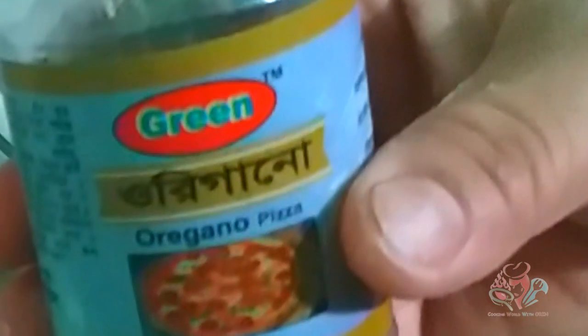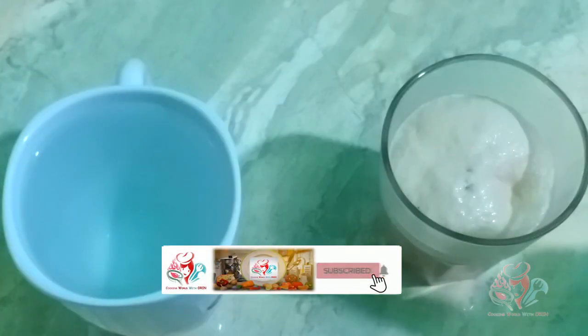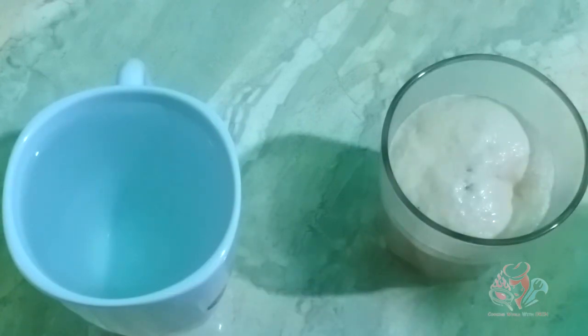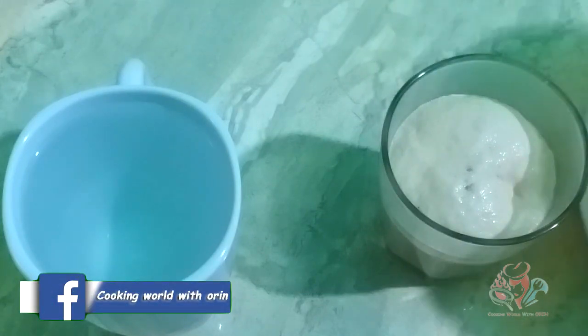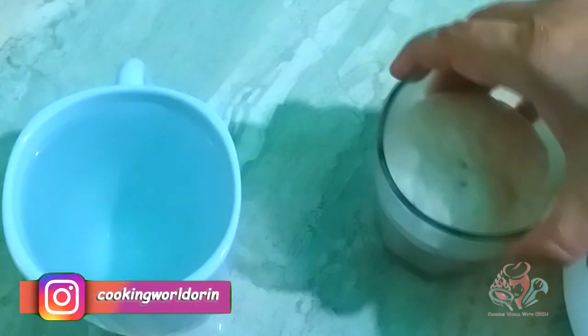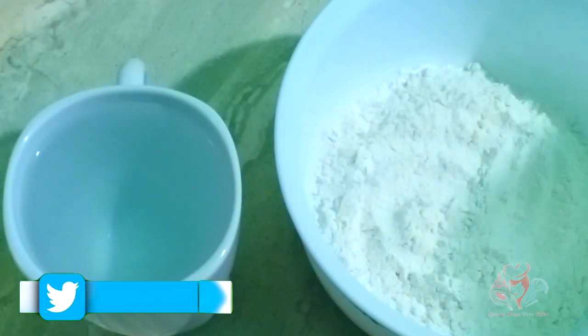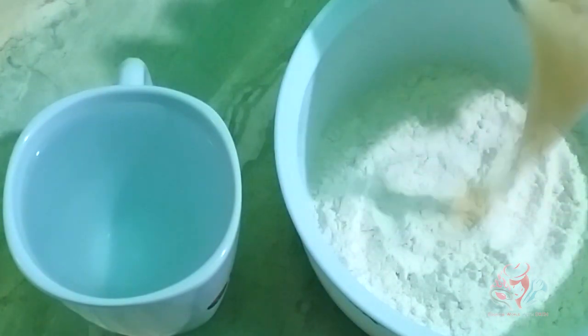Add water and let it rest for 10 minutes. You can also wait 20 minutes. We will add a little water gradually — gently mix and add 1 cup of water with 1 teaspoon of ingredients. Let it sit so the dough comes together well.